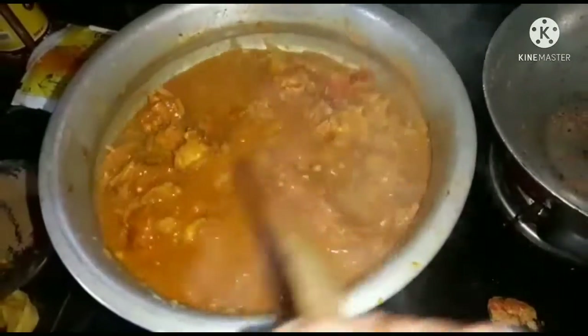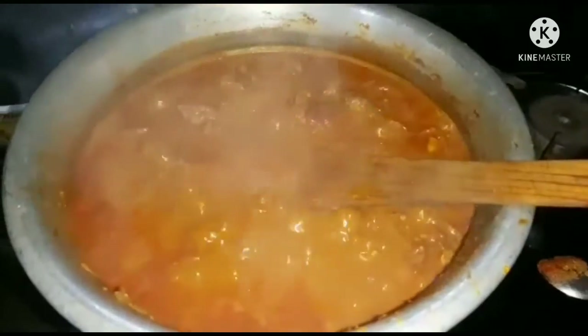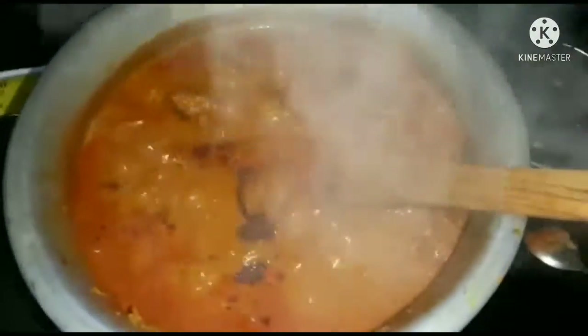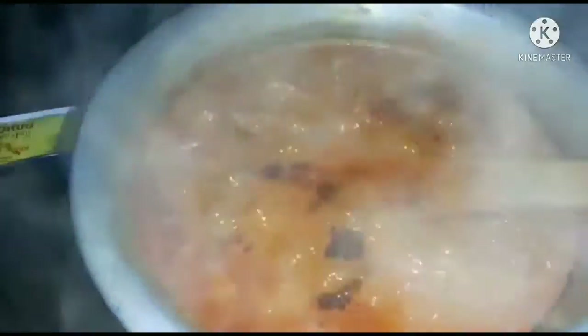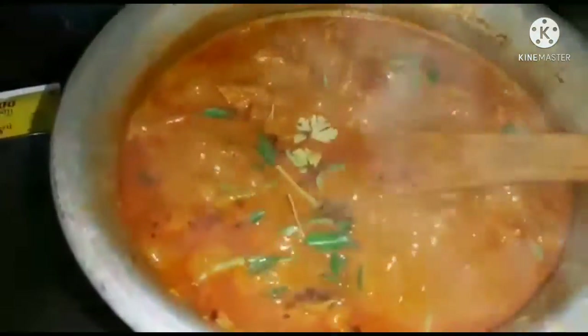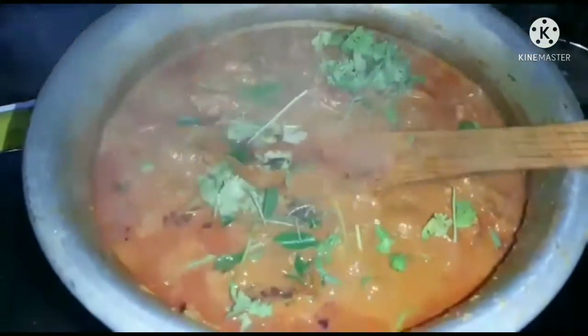Now let's mix it. This is a very simple way to use it. I would like to use it as a tool — this is a tool for a small piece of clay, and a little more of the clay. Here we go and mix it on.